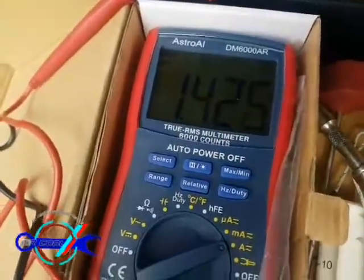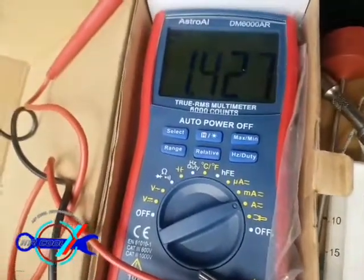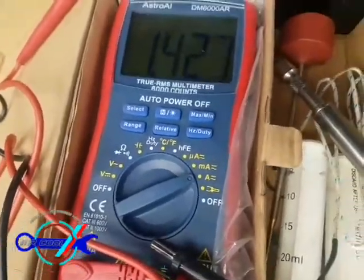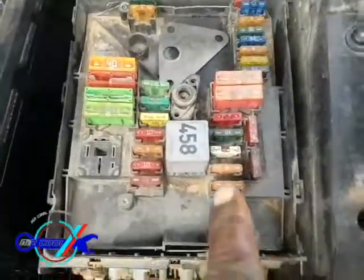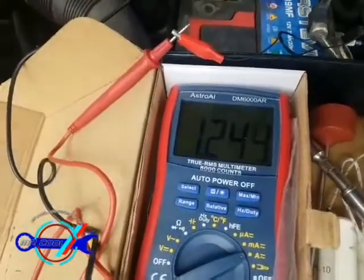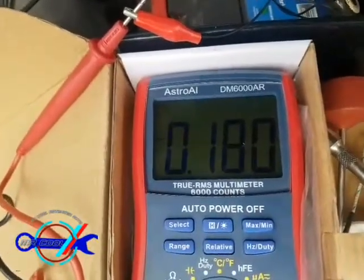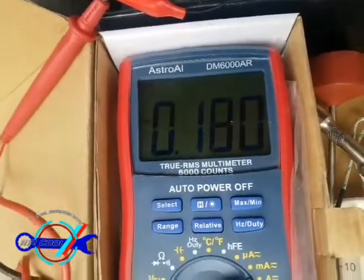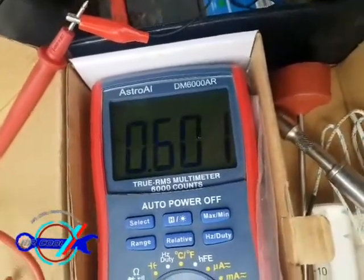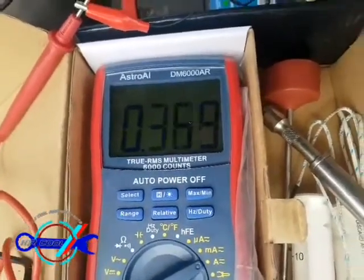Let me show you why I'm making these videos. Sometimes when you're performing a parasitic draw test on a Volkswagen Jetta or Volkswagen model, don't forget to check the ECU. This 30-amp fuse here — as soon as I remove it, watch the reading closely: the power drops down to 1.8 amps. I think that's the problem I have. It then goes back up to 600 milliamps but it won't stay there.